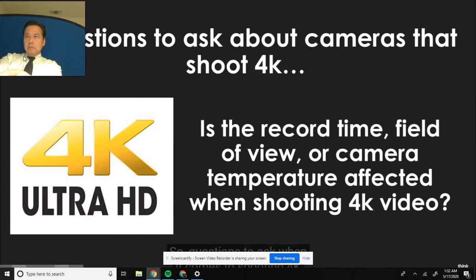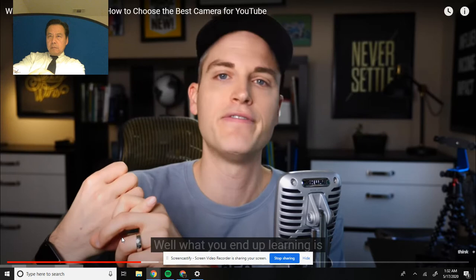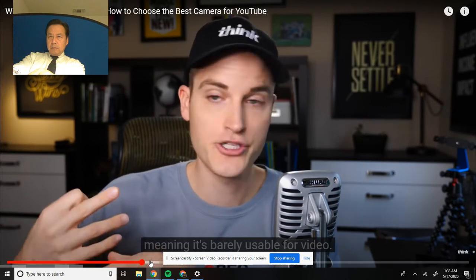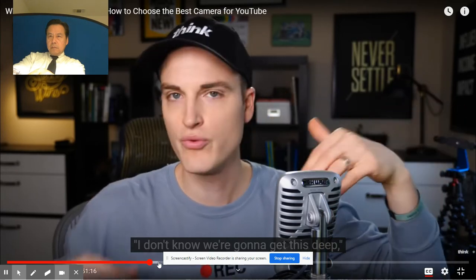Questions to ask when it comes to shooting 4K: a lot of camera companies and little action cameras right now claim to have 4K. What you end up learning is it's like 15 frames a second - barely usable for video. It crops in like crazy, looks like garbage, and can only record five-minute clips of 4K. I recommend grabbing the Think Media gear guide at thinkgearguide.com - there's a link in the description. Myself and the team researched all these cameras to help you decide.